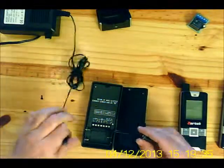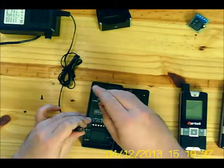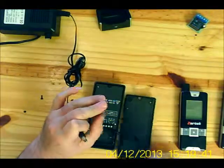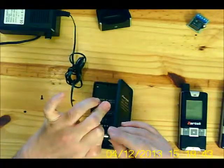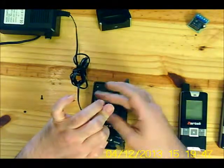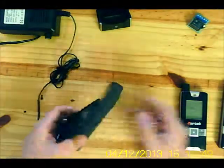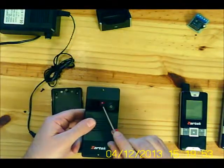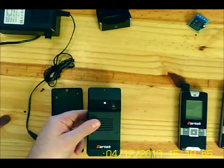Connect power while pressing in the pairing button and hold for five seconds. The LED indicates that the gate station is now in pairing mode.